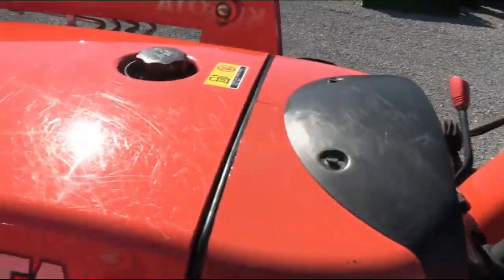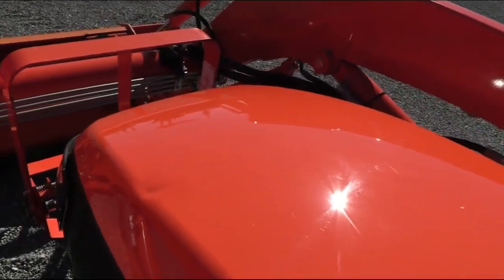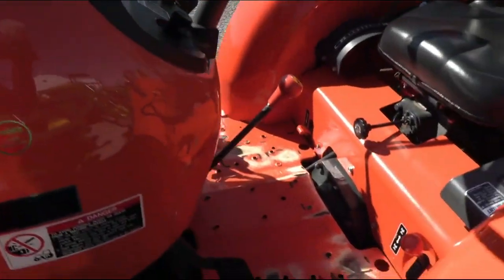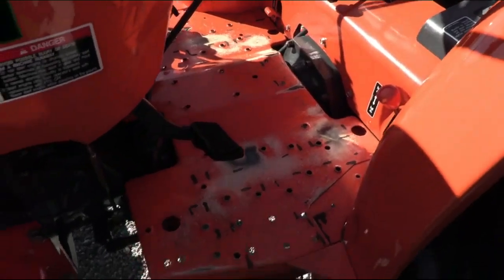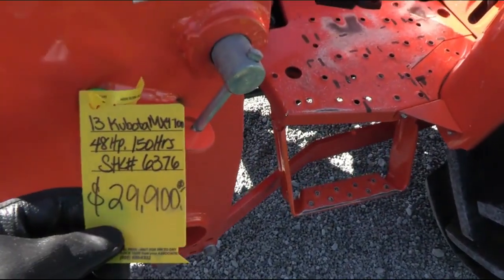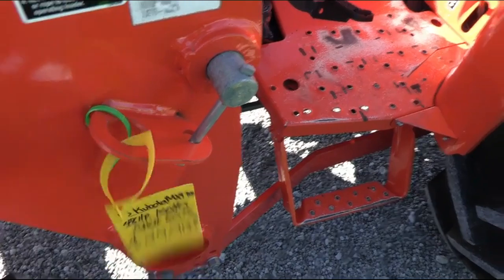There are a couple of small scuffs on the hood. The tractor is not perfect cosmetically — it's got that little ding up front and a couple scratches, along with a little bit of paint off the floorboard from normal usage. But it's just about as nice a 2013 tractor as you're going to find, and again has very low hours.